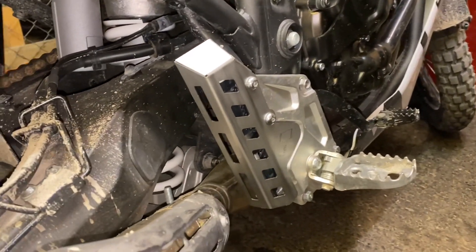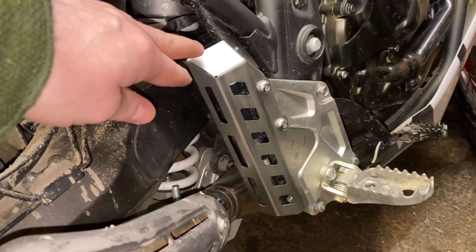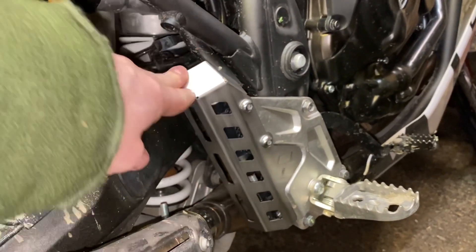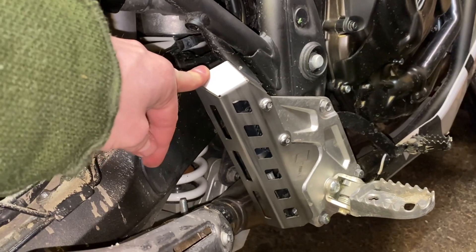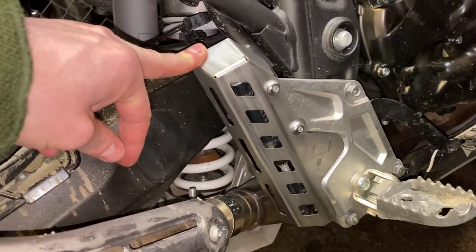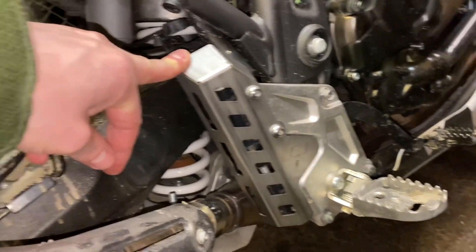So I just attached the rear brake cylinder protection here. You just remove the two top bolts, then put the well-fitted protection on, and put the bolts back. I added some Loctite, of course.